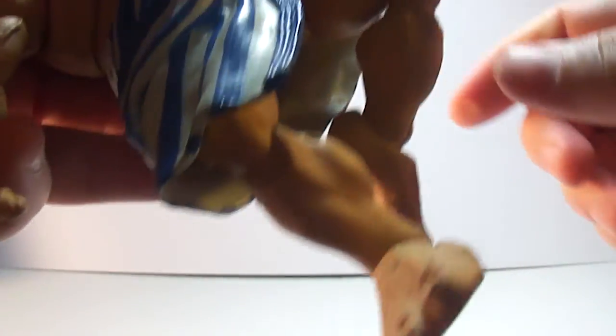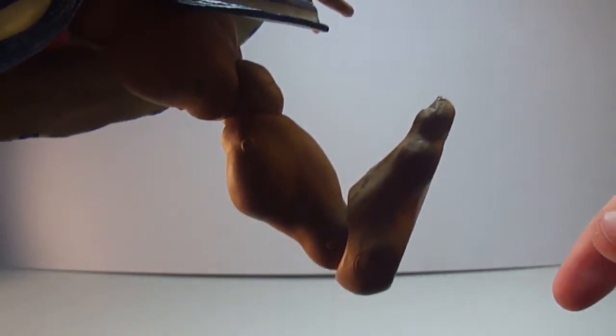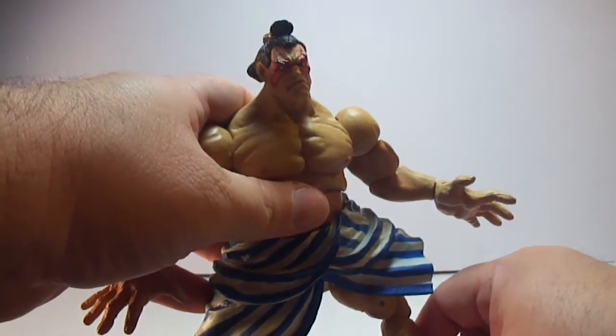He has a diaphragm joint that I don't like messing with, so I'll just leave it at that. He has a waist swivel, ball-jointed hips, thigh swivel, and double-jointed knees. His ankle pivots back a lot, forward a good amount, and he has a nice ankle rocker. Love his feet, even though they're not fully done.